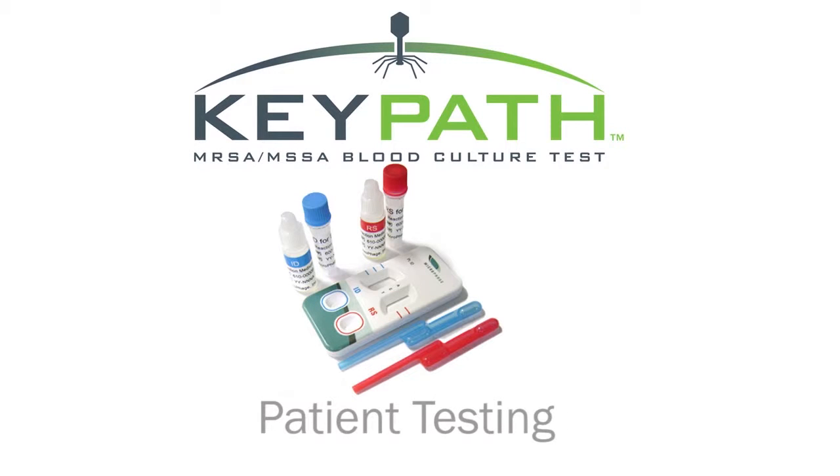This training video will review the procedures for performing a patient sample using the KeyPath MRSA-MSSA blood culture test kit.